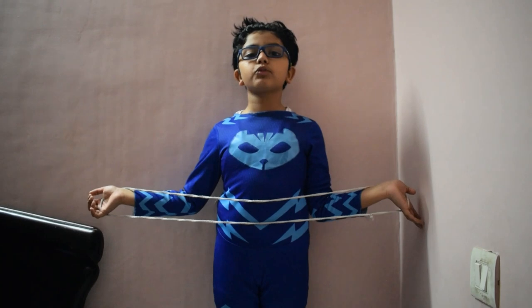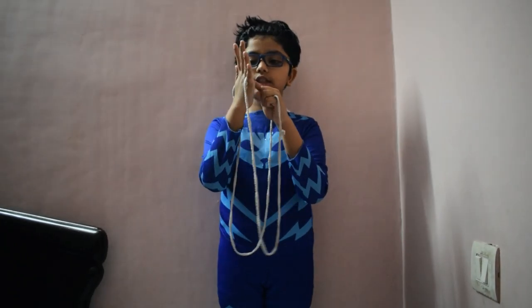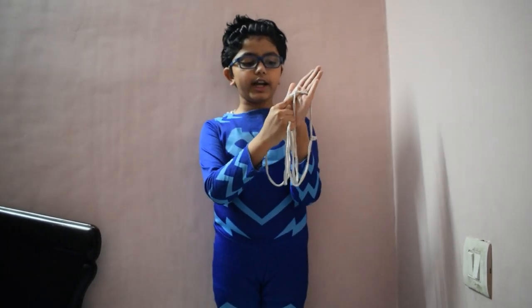Hello friends! Today I am going to make a spider web with string and it's called Capscrabble. This is the left hand and this is the index finger. So put the index finger right in here and also the right index finger right here.